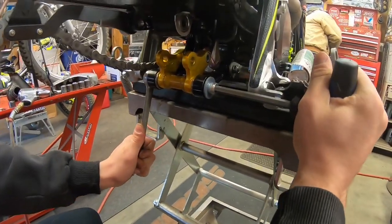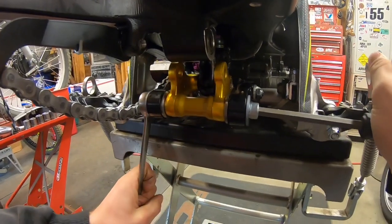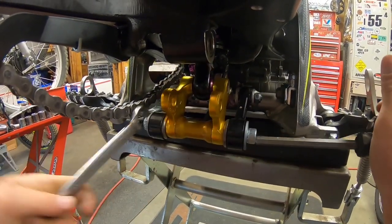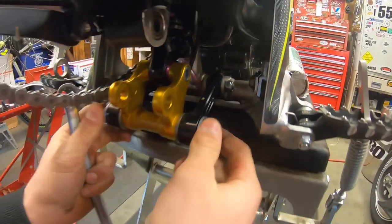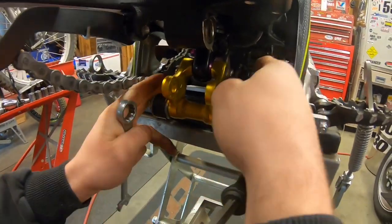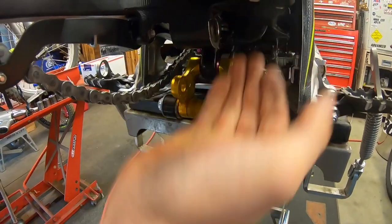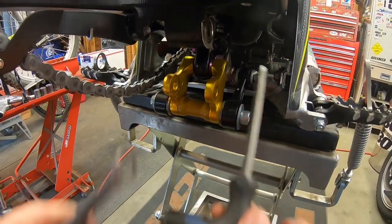Next, you're going to want to loosen this one. It's important to get that one loose before you take these two 13s out, because if you try to get it loose when these are out, it's going to twist the shock and that is not good — it makes it hard to get everything lined back up. So once this is loose, we're going to take our two 13s and get these two bolts out.